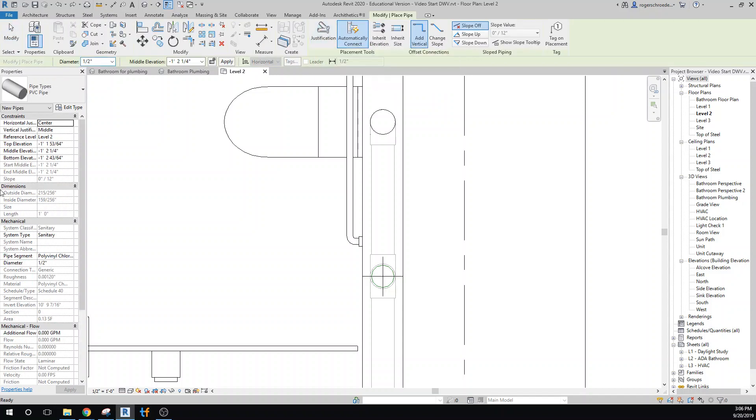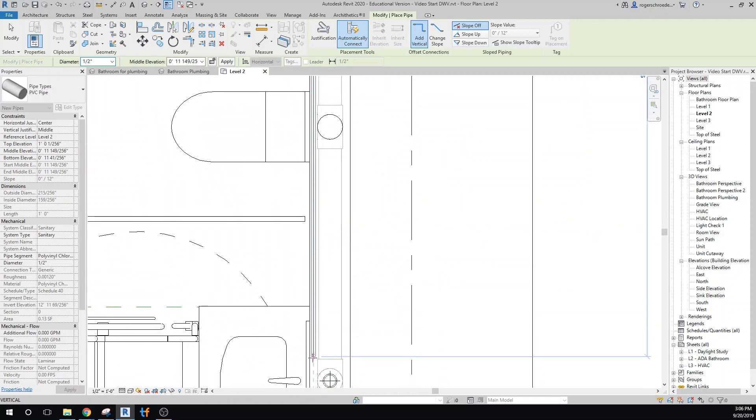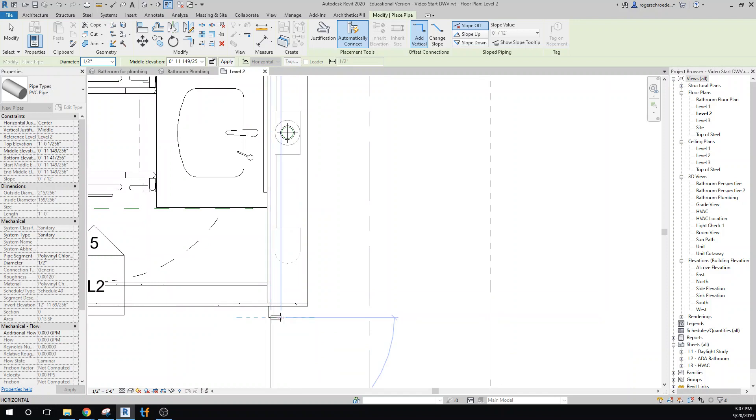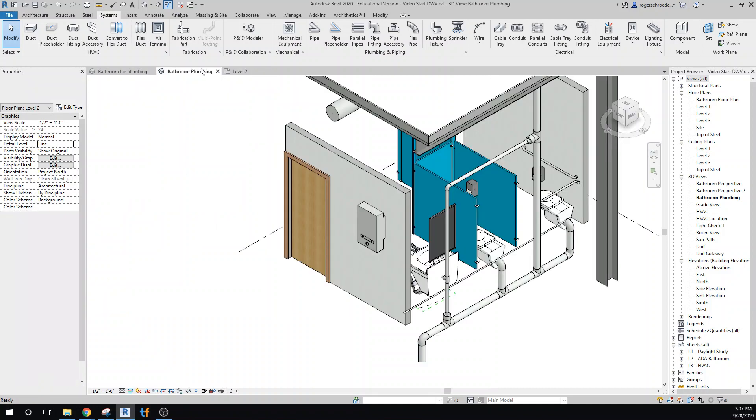Grabbing the pipe again on Level 2 — it was drawn too far down. This time I want to set it up one foot, or 12 inches, above. We'll start drawing it once again in that space between the edge of the wall and the existing plumbing. It's a pretty tight fit, so we'd probably want a slightly thicker wall. I'll pull it out and leave it there.